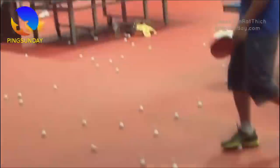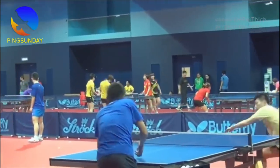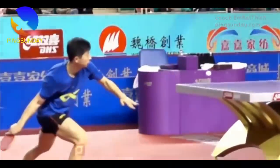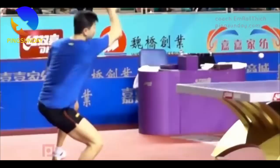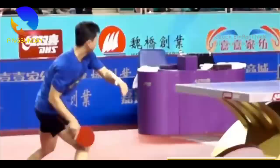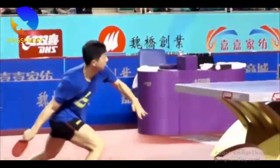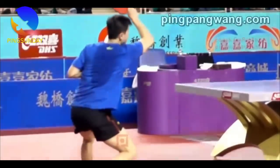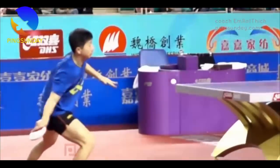Forehand to forehand rally: practice a forehand to forehand rally with a partner — this will help improve your footwork, consistency, and shot placement. Multi-ball forehand drill: have a partner feed you multiple balls in quick succession, allowing you to practice your forehand repeatedly — this will help improve your endurance and overall forehand ability. These are the best drills to improve the forehand technique, approved by the Chinese table tennis coach. This is the main reason that Chinese players practice a lot of multi-ball drills for footwork and the forehand.